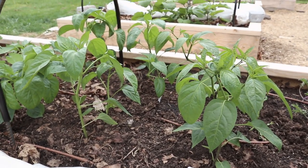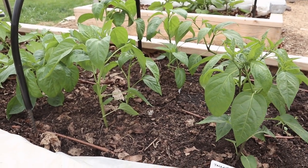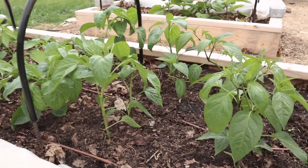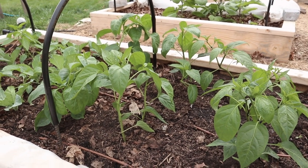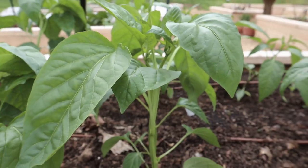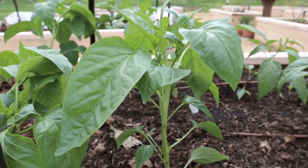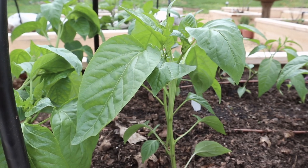Next to that, we started putting in most of our pepper plants. I've covered all the different varieties we're growing in a previous video where I was potting them up, so I won't go too much into detail this week. We've had these in here for about a week now and they're doing really well. On the other side of the bed, we actually still have a lot of cool weather greens, mostly collards.